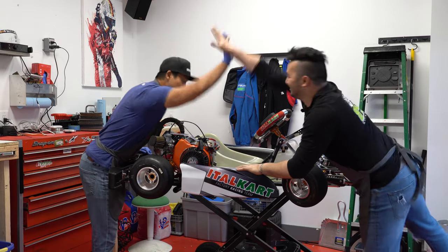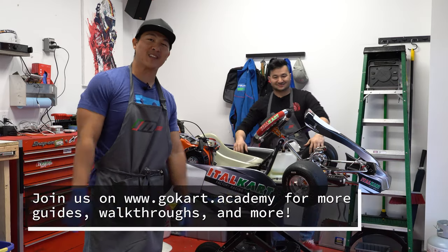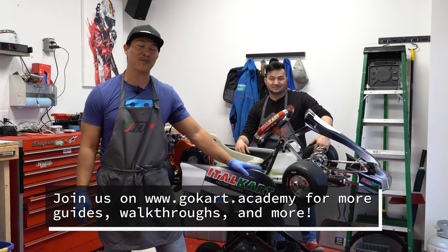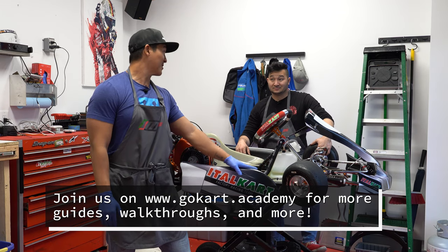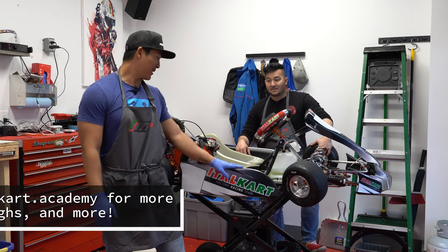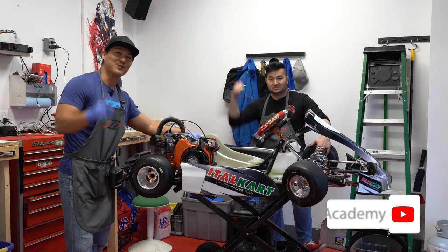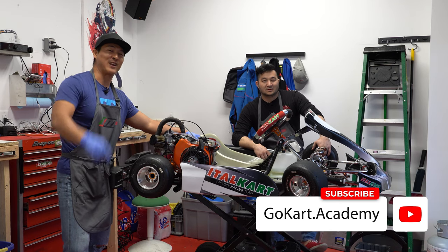Good stuff man, nice! Thanks so much for joining us in this episode of Go Kart Academy, sponsored by 893 Motorsports and Italcart. This is a big build today — we're really excited to put this together. Our sons are getting into the LO206 class after running the Mini Swifts, so they're going to have a new challenge with this brand new Italcart with an LO206 engine. Thanks for joining us guys — smash the like button, subscribe, and join us on gokart.academy. We'll see you out on the track!